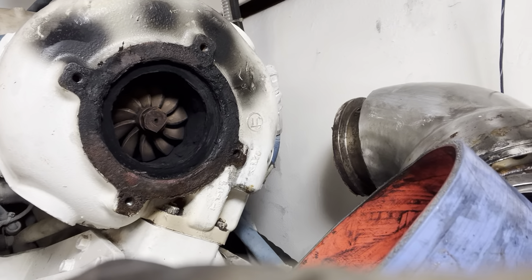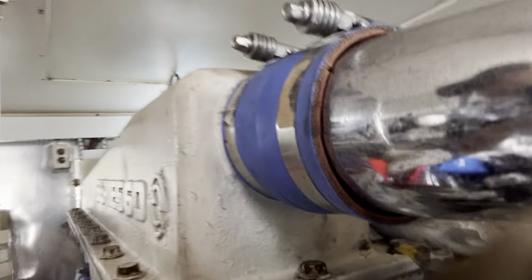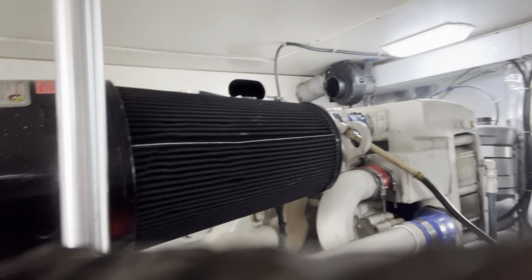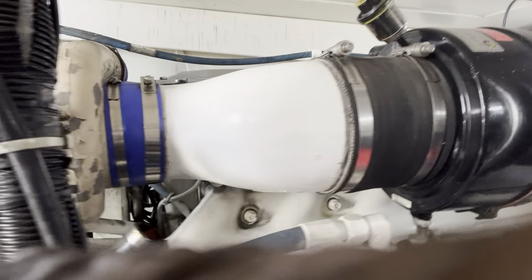I'm going to have to take this whole turbo off. On the other side — Series 60 Detroit — you can see where the vacuum was. The air filters are black, which is causing a restriction into the turbo as well.